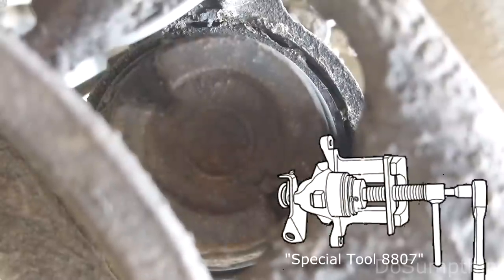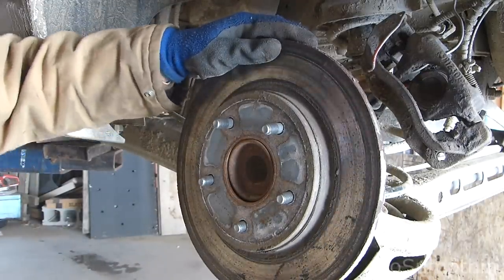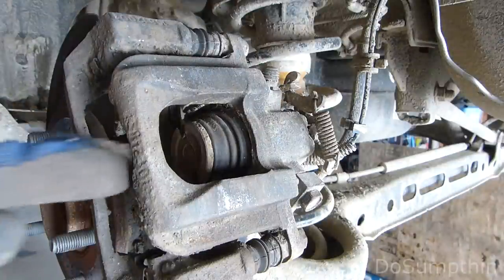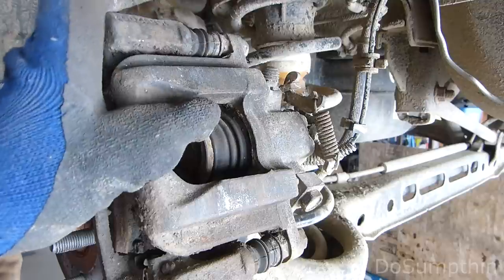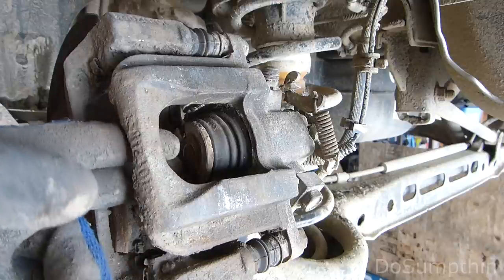There's a special tool for this, and I guess you can rent it or buy it. This is what it looks like. But I've got this apart and I need to get it done, so let me see what I can figure out. Let's go ahead and try to get this rotor off. Here's the setup — we need to reach in here with a tool and turn that clockwise. So I've bolted this assembly using those two 18mm bolts back up, but I have the rotor removed so that we can reach through here.